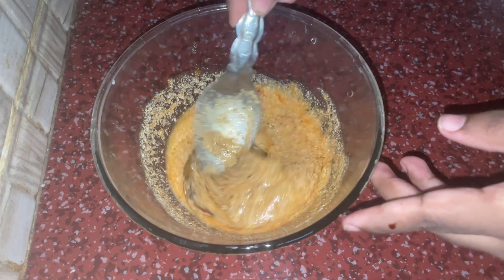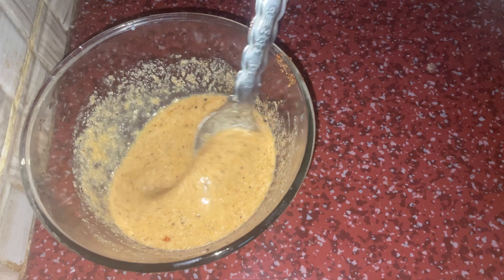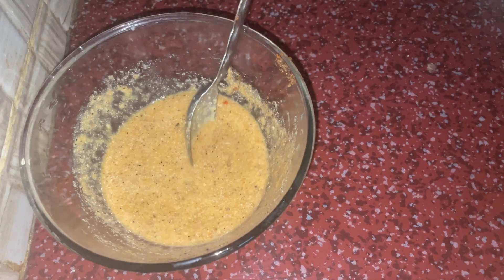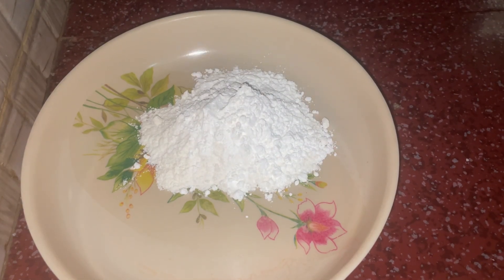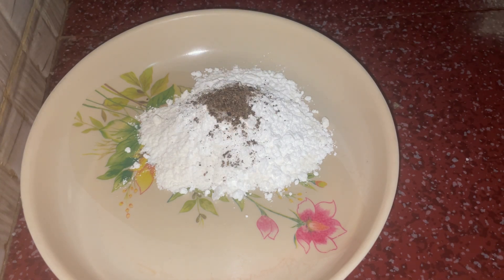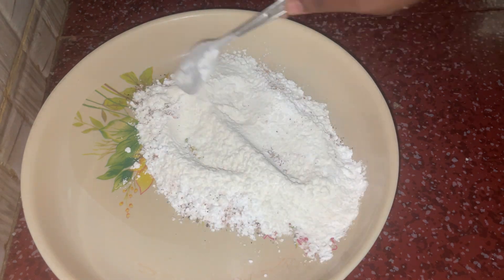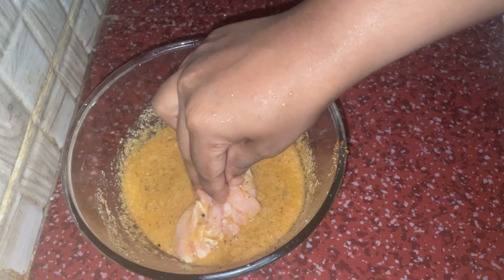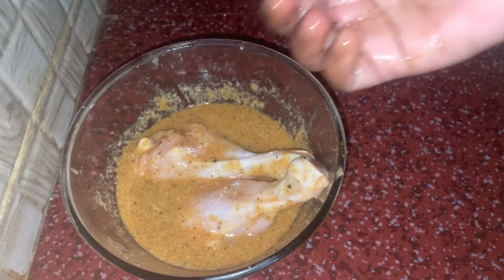Add soy sauce and mix in the chicken with 1 cup of corn flour. Mix everything well in the batter. Let the chicken marinate for 10 minutes.